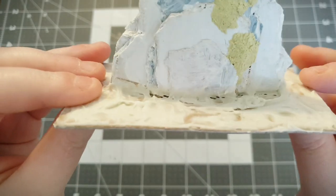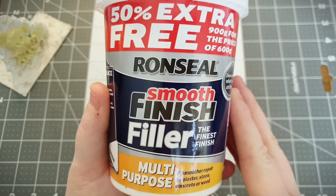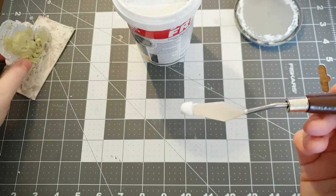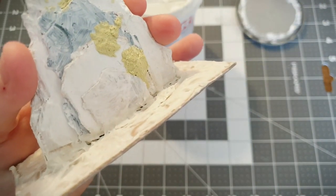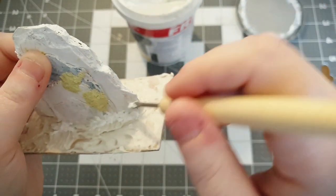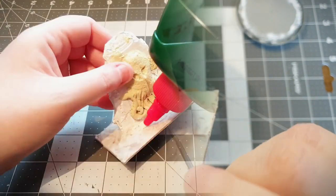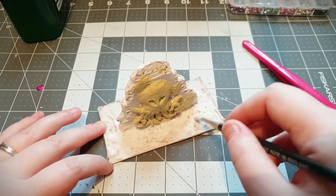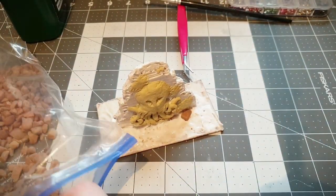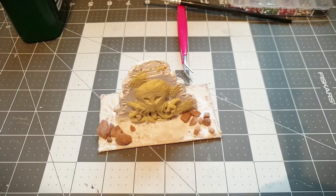We just need to leave it to dry - it'll take probably about 12 hours. I left it overnight in a warm place and as you can see it cracked, but that's part and parcel. If you do have spackle or filler or poly filler, you can use that too - it does shrink when it dries but doesn't tend to crack as much. I'm filling in the tiny corrugation pieces and now we're going to cover the bottom with some glue - straight PVA - and we're going to add some stones.